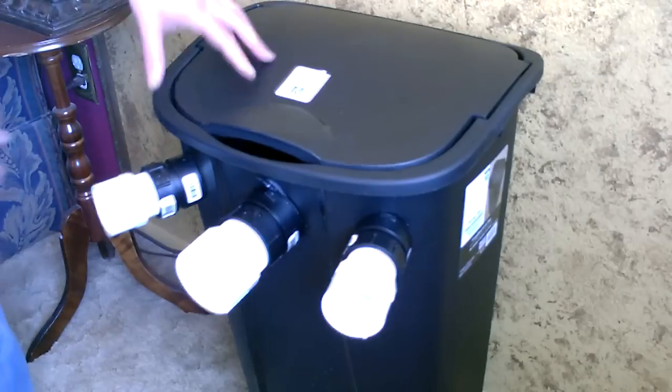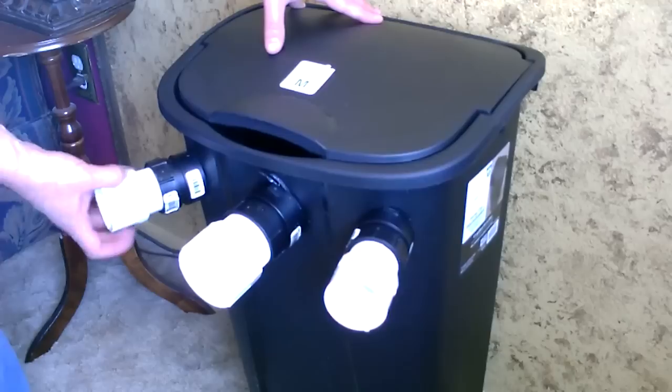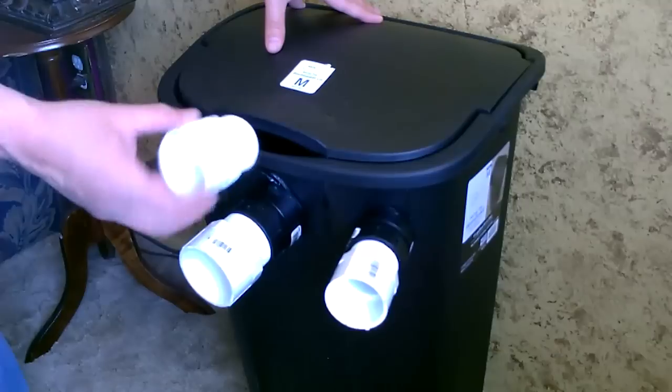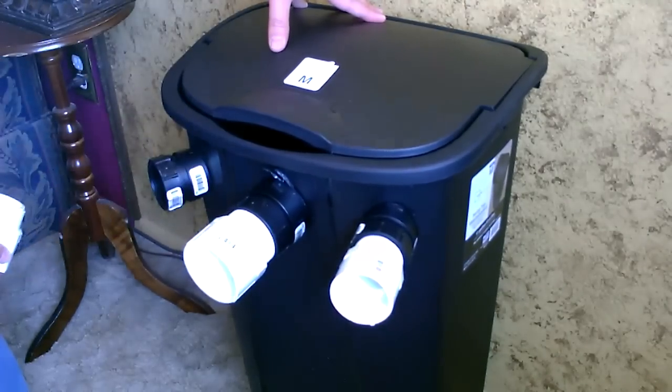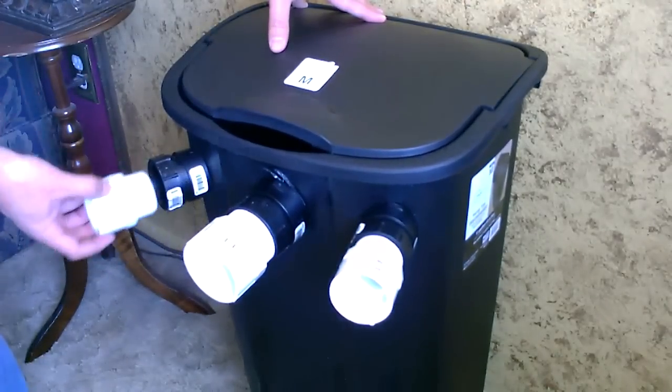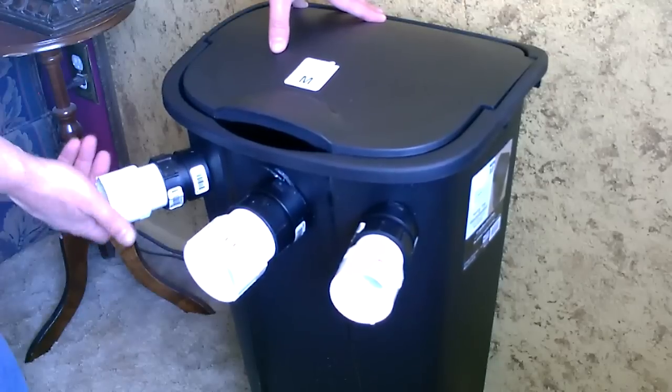Here's just a quick shot to show you that these fittings are threaded. I could have gone with plain white ones and threaded them in, but I went with black — I just thought it looked a little cooler. They each have threading so you can extend them out if you want to.